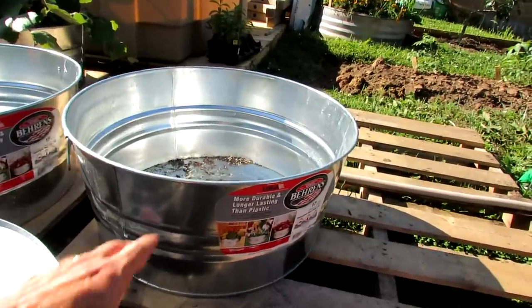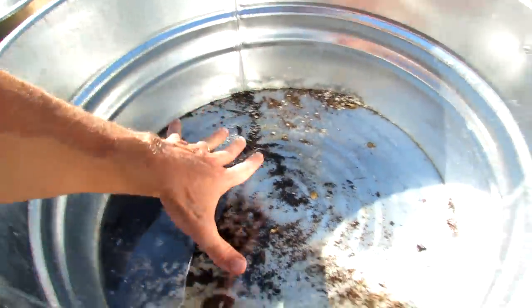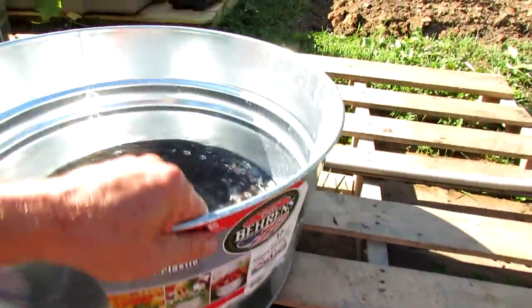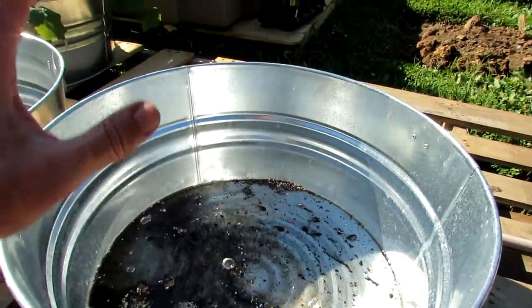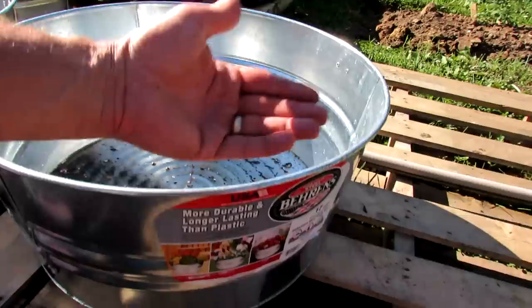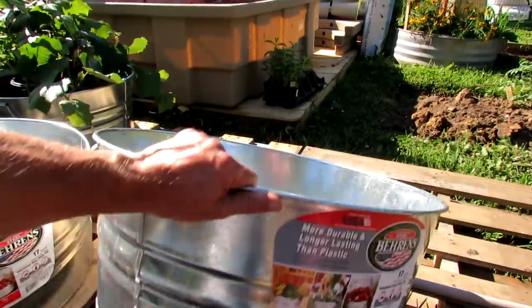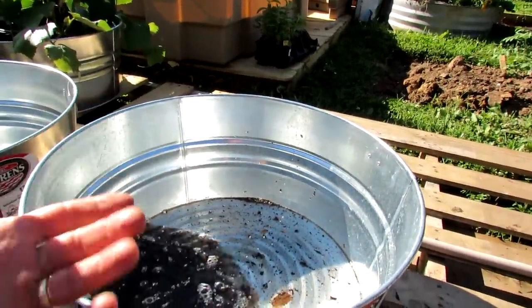So 17 gallons — just want to give you an idea of what it's like. Here's my forearm in there. It's a large size. It is a little bit shallow, but it's nice for large tomatoes and large vegetable plants, especially tomatoes. Because it's wider, as a tomato gets really tall, it's not going to flip the tub over when you're trying to grow.